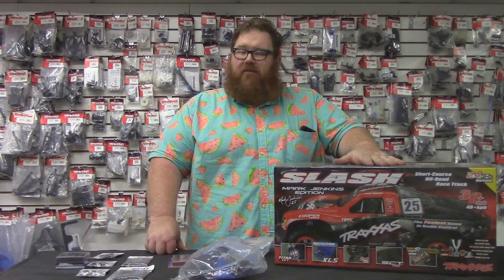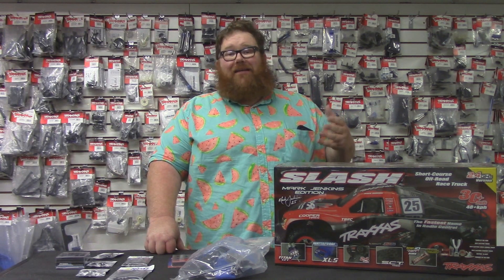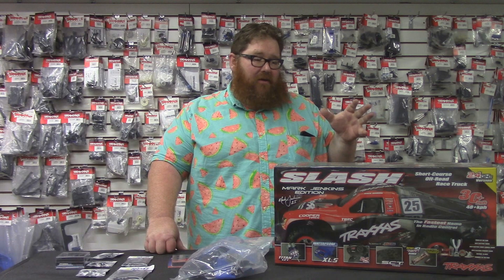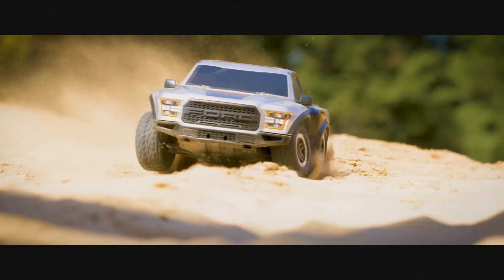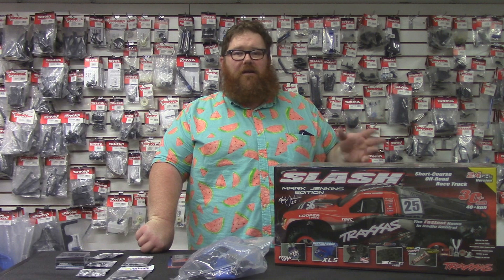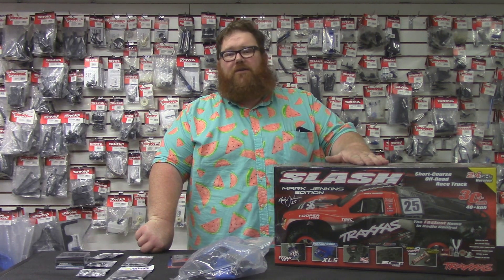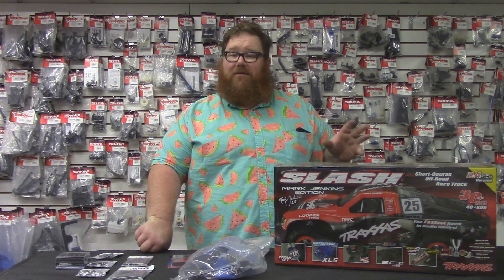We probably sell Slashes three to one over everything else. Most people who come in have a Slash, and everyone who comes in has at least owned a two-wheel drive Slash at some point. It's got to be the most popular RTR truck in remote control. It created a whole new genre — before the Slash, short course didn't exist, it was stadium truck. It's a very good truck, but like any RTR it has some serious shortcomings.